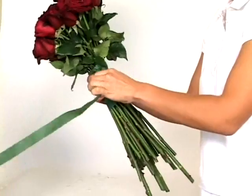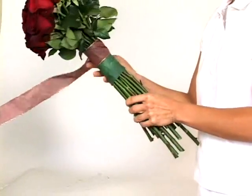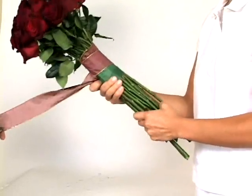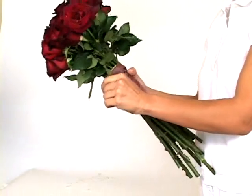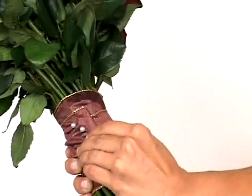Once you reach the neck of the bouquet, cut the tape. Take the decorative ribbon you have chosen and wrap it up and around the stems, being sure to cover all the floral tape. When all the tape is covered, cut the ribbon and hold it in place by pinning it with a decorative pin. Add more pins depending on your taste.